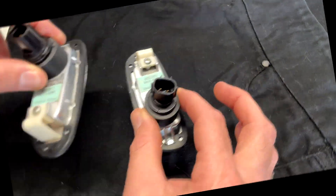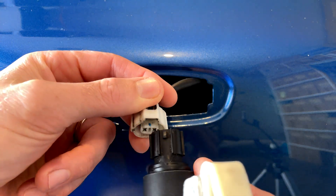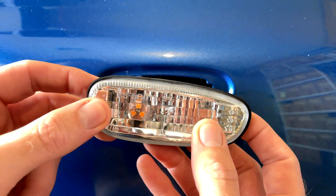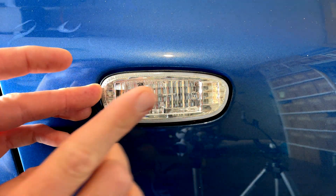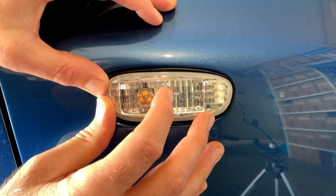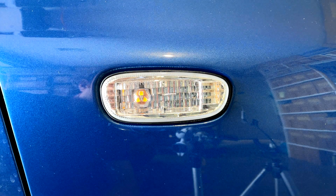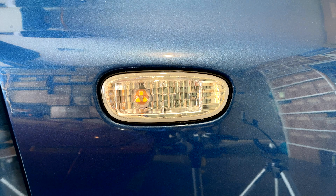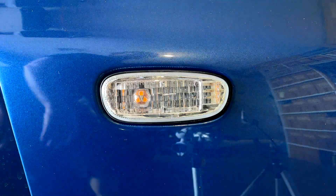Reinstallation is basically just the opposite of removal — plug the connector on, click, feed the unit in, and we just slide it forward on the little spring clip. Push the unit in and it just slides back against the retainer. Let's just have a quick look at how it's going to look. Oh yeah, look at that — that's a big improvement!